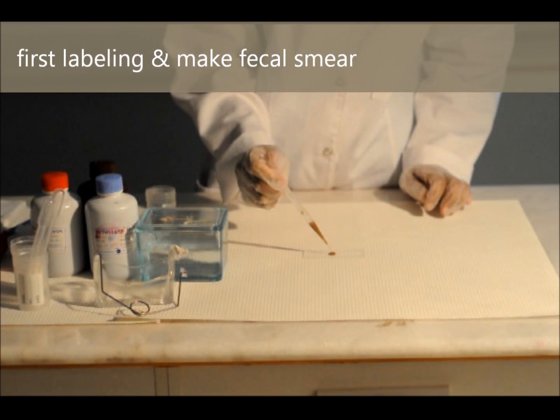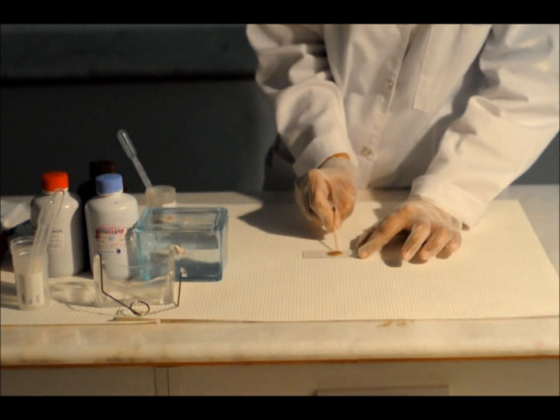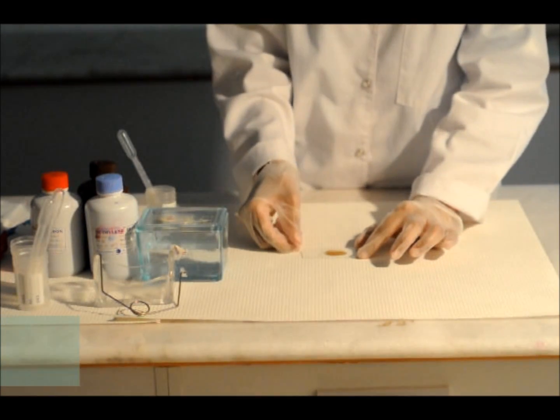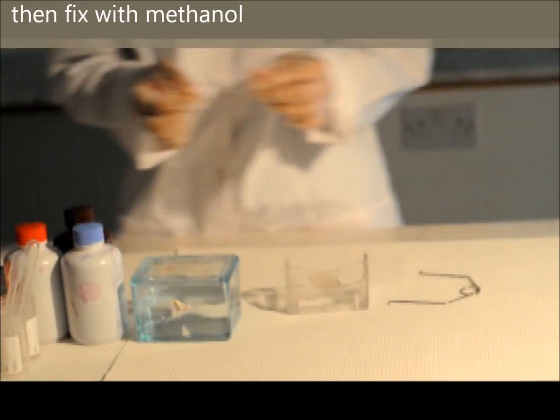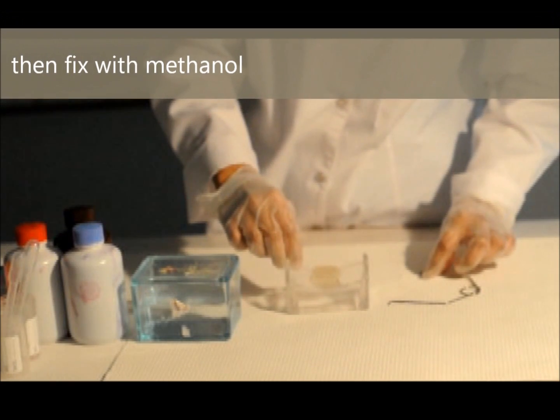The Modified Thin-Lunson staining is classically performed by preparing a thin smear of a fecal material. Let it dry, then fix it with methanol for 3 minutes.